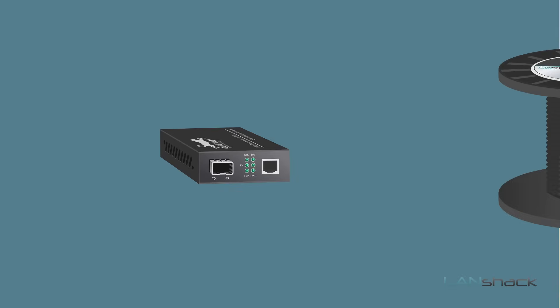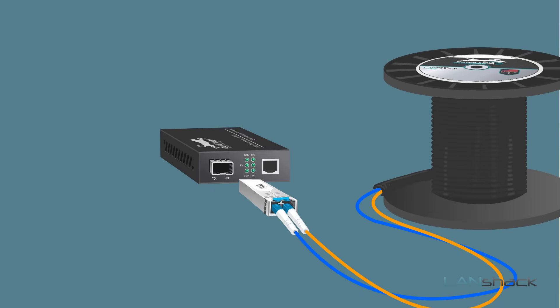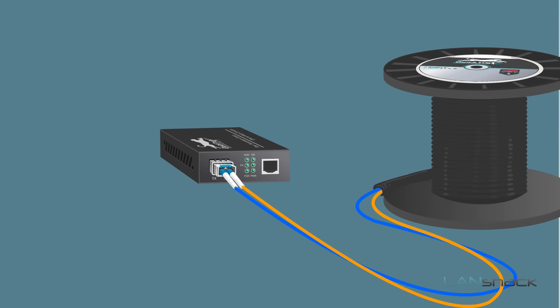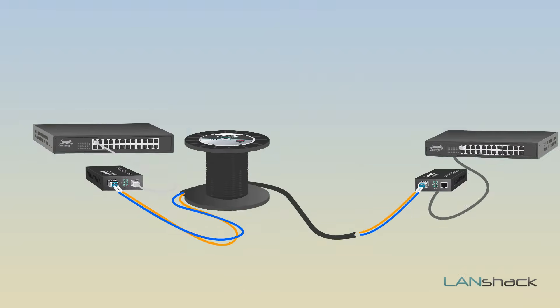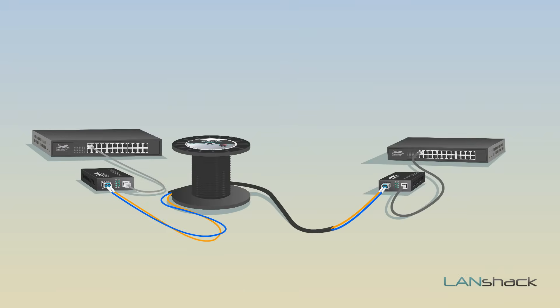On the opposite end of our run, we're going to plug the back end of the assembly into the media converter. On this end, we are going to flip the polarity, so here we're going to plug it as 2, 1. Then run an Ethernet patch cable to your other switch to liven up your extended network. It's as easy as that — literally plug and play.